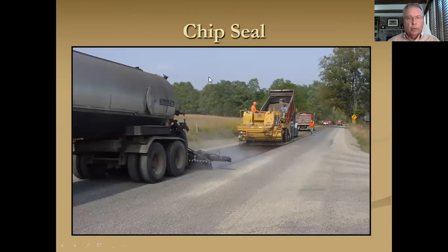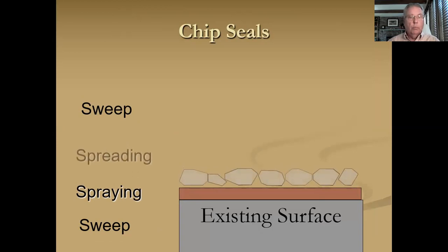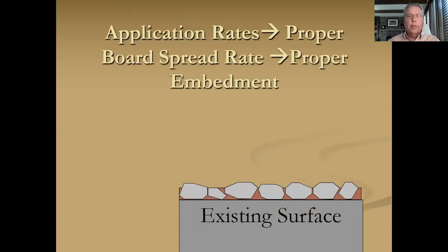Let's talk about chip seal. We like this slide — the weather is very good, you've got a good asphalt spray, the spreader box is following right behind, there are aggregate trucks waiting, and you're doing it on a road that is still pretty decent, which is our pavement maintenance goal. As far as the process: sweep before, spray your oil, spread your stone, roll it in with rubber-tired rollers, and then sweep again. We're going to talk about proper embedment — you're looking at about 70%, as you can see in the slide.